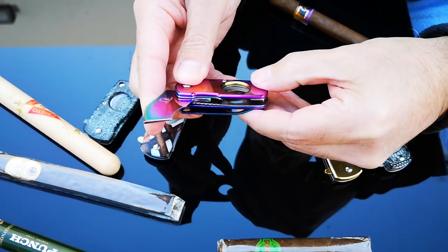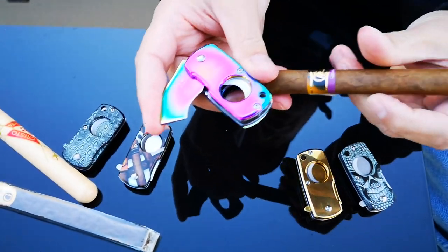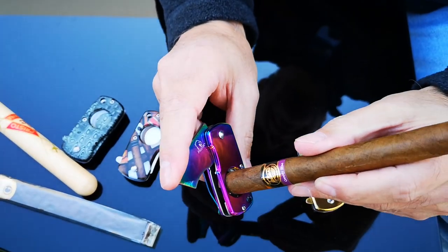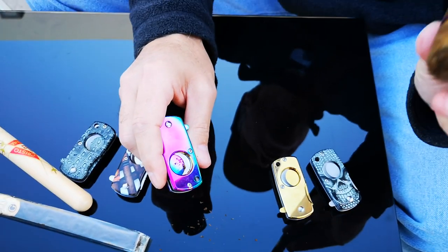All you've got to do is press slightly down on it to close it. You bring it down into the cutting position and you're all ready to go. Just put your cigar in, do a quick snip, and you're all done — you're ready to smoke your cigar.